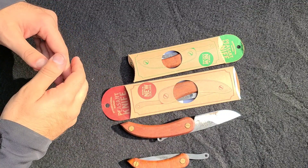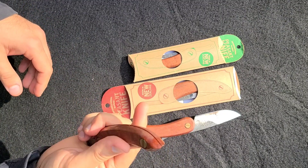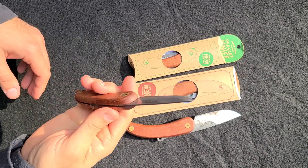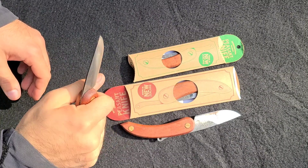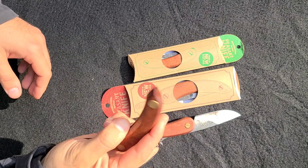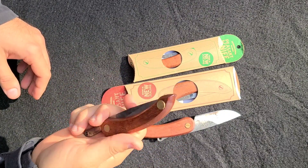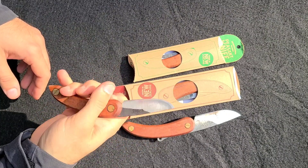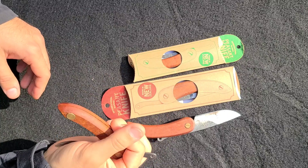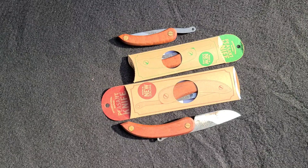Ever since I started carrying this, I've never even looked at an Opinel. Because unlike those, I can easily one-hand this while being legal anywhere in the UK and a lot of other countries as well. It's still an excellent blade I can carry in most places. I think it's got a great aesthetic to it and pairs incredibly well with leather goods. Definitely take a look — I think you will enjoy stuff from Svord.